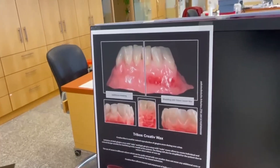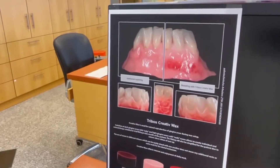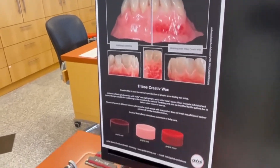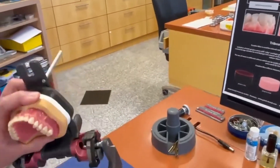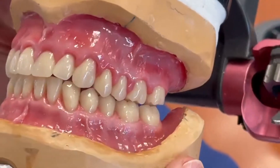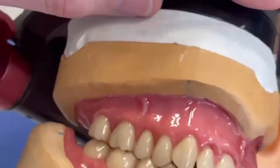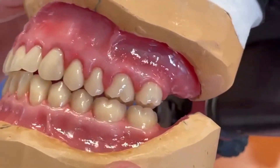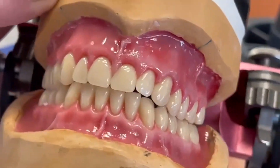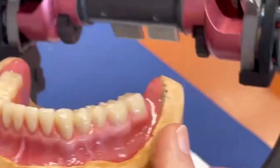Now we have a small view of the finished prosthesis — here without the colorization on one side, and the other side made with the colorization. It looks very natural, very nice work. Hope we can help you a little bit in the laboratory. Thank you very much and have a nice day.